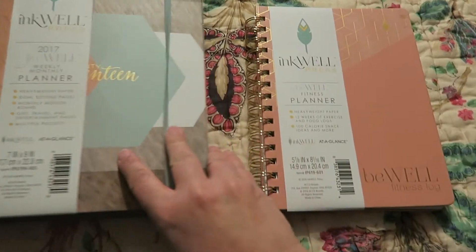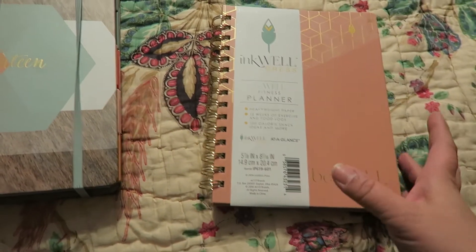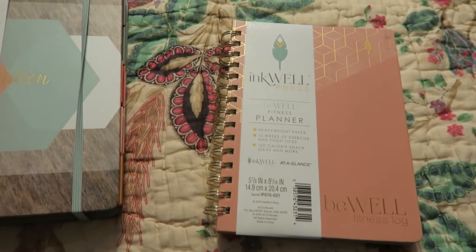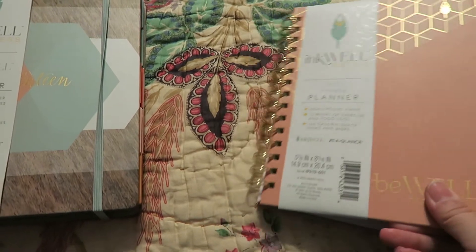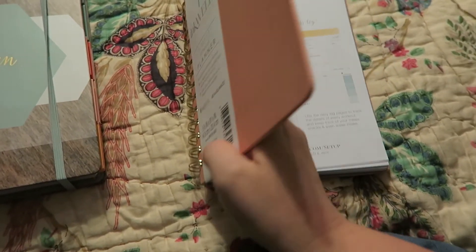This planner pretty much covers all my goals — the financial goals, fitness and health goals, and keeping up with my house and organization-type things. So I'm really excited to get started.